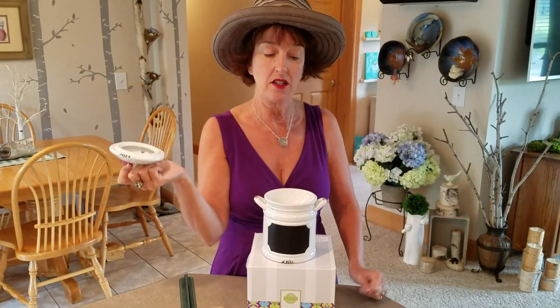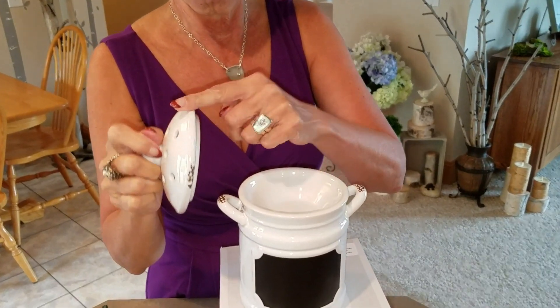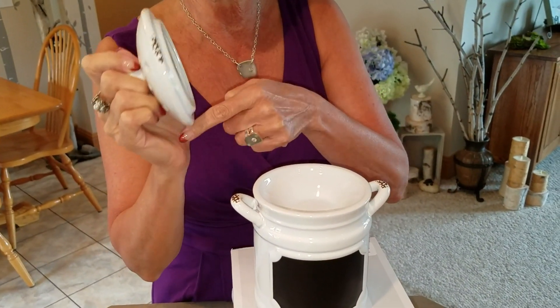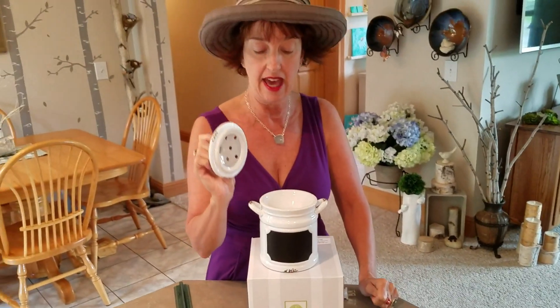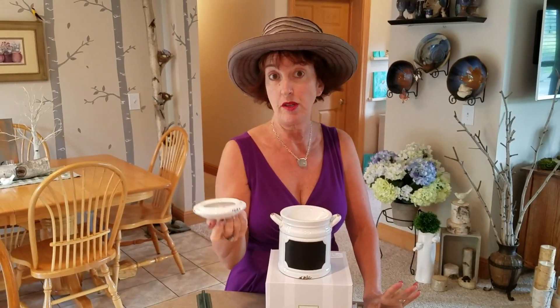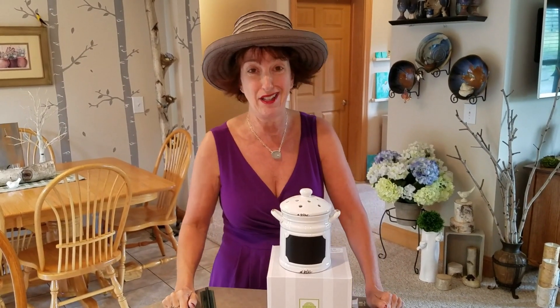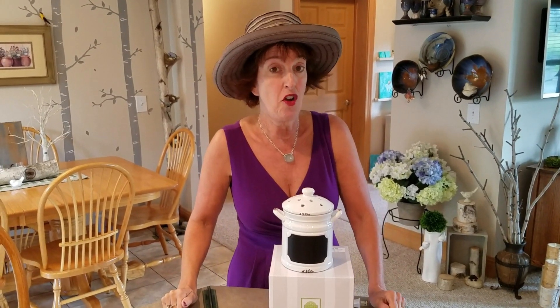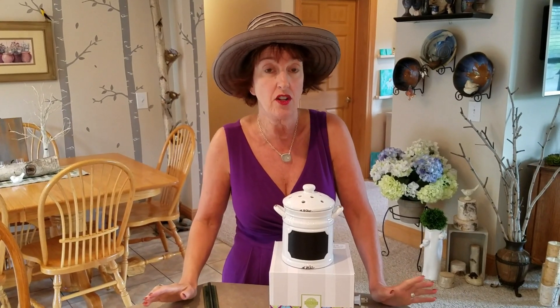The wax goes in here. It has that cool distressed look on it that matches some of the other warmers in our line, like Gather Together and Prairie Pitcher. So if you have a friend who has the farmhouse kitchen type of decor going on in her home...